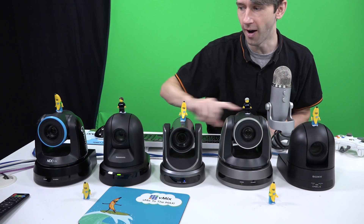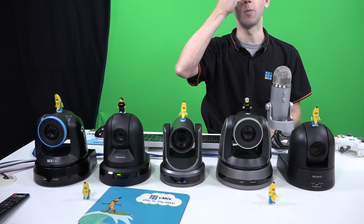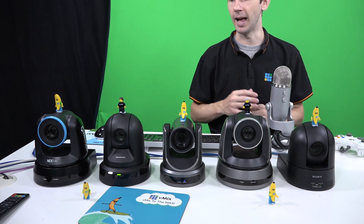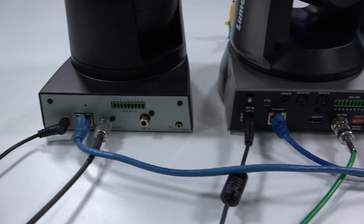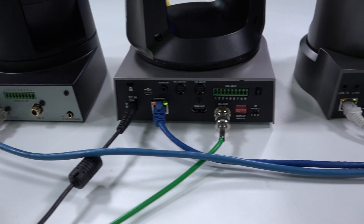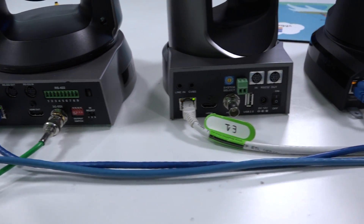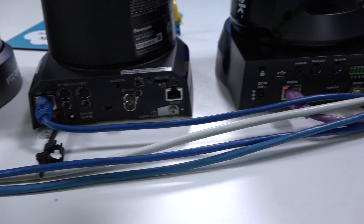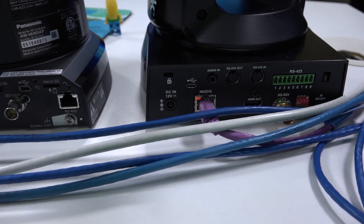Speaking of cameras, we have five different camera models here — the ones that are configurable with vMix. We've set these up and plugged them all in. We have two via SDI and three via NDI HX. So the ones that could go NDI HX we have, and these ones are done via SDI. So we've got five ready to go.